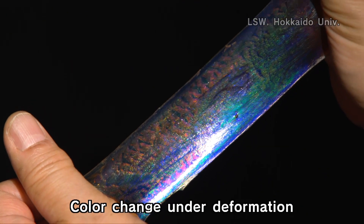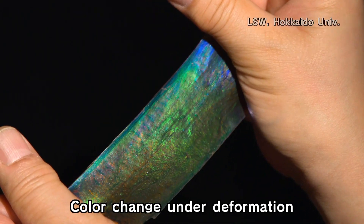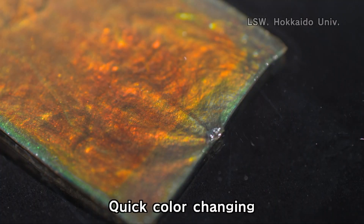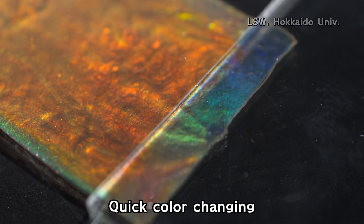We develop color-changing gels based on ordered structures. This color can be tuned by slight compression, for example. So this kind of gel can be used as a stress sensor or strain sensor.